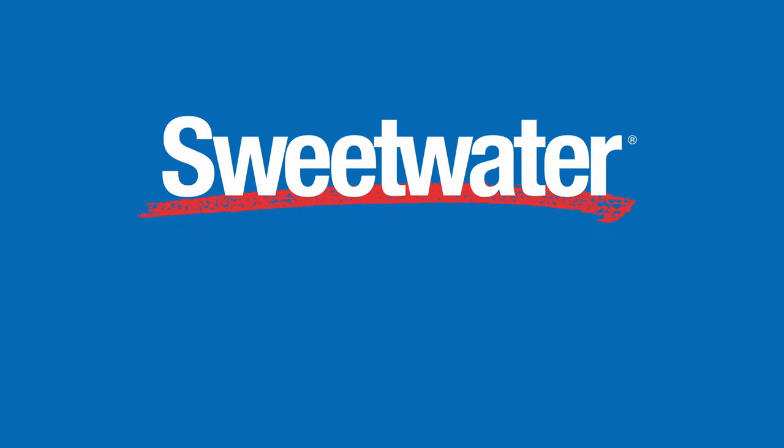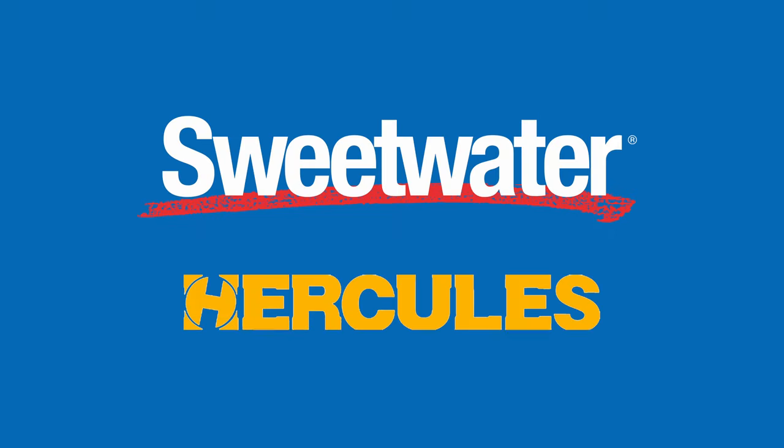This video is sponsored by Sweetwater and Hercules. Links to the items I mentioned are in the description. Have you ever thought about which keyboard stand is best — X or Z? Good day everyone! John from The Worship Portal here, tackling one of life's most important and existential questions: which keyboard stand is better? Sweetwater and Hercules were kind enough to send me one of each so I could show you the differences and when you would want to use each one.